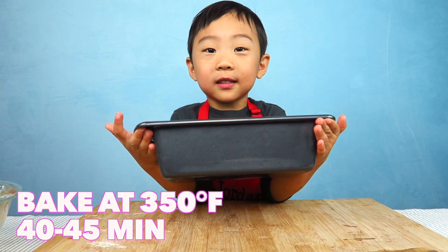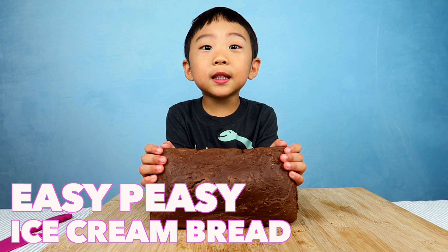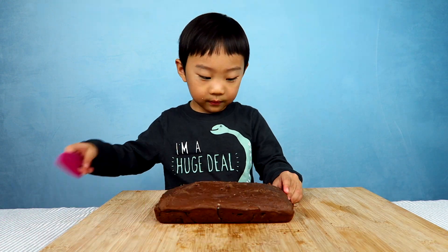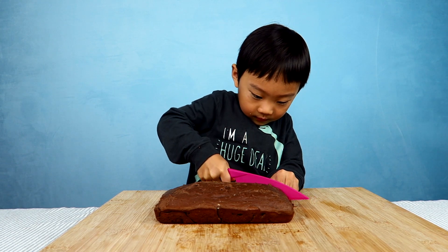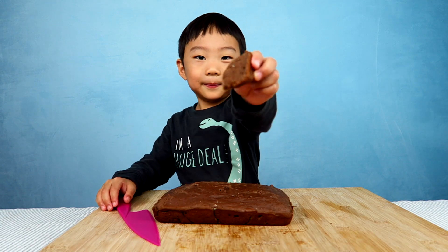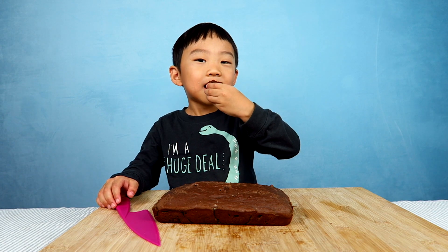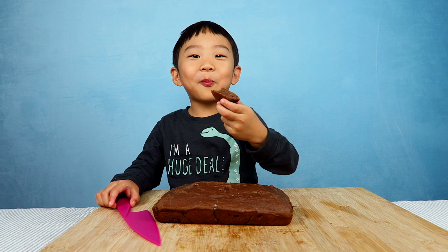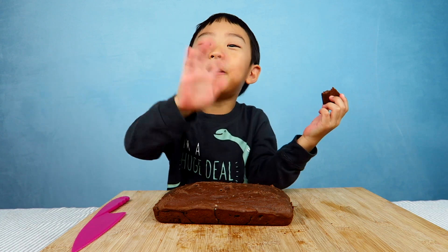Now we're going to make you see it a little bit. That was easy peasy ice cream bread. Mmm, so chocolatey. Thanks for watching, bye bye.